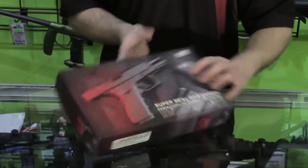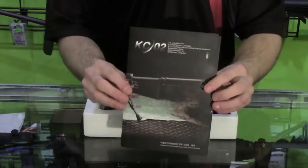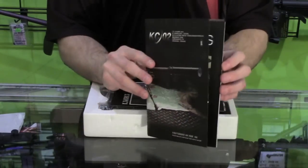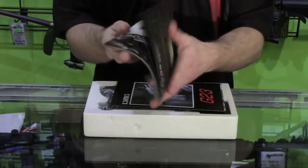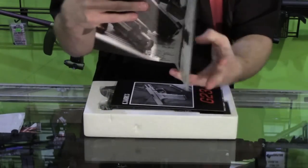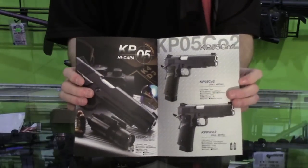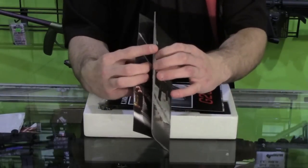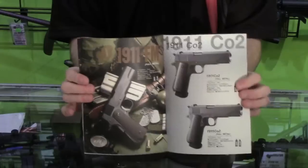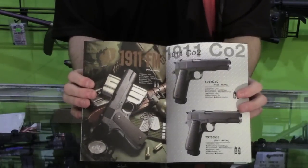Alright guys, let's open it up and see what you can get with the pistol. The first thing you get is a product catalog — basically all the other products that KJW sells. It is in Chinese but it does have the English translation as well. It has pictures of all the products and the main information like ammo capacity and what kind of propellant it uses.